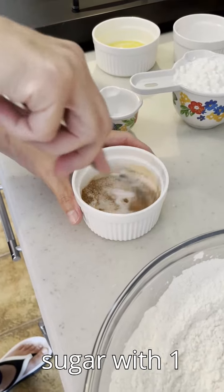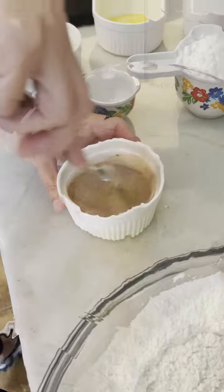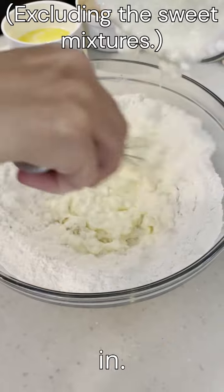Combine a quarter cup of sugar with one teaspoon of cinnamon and mix them well. Mix one cup of cottage cheese with one large egg and then mix the dry ingredients in.